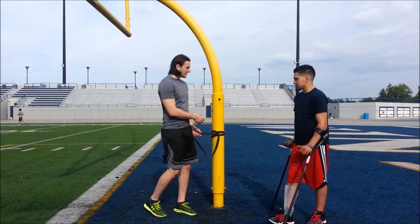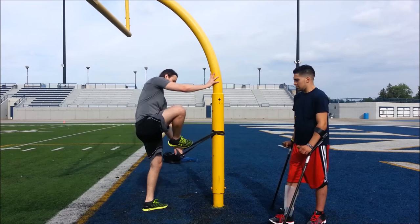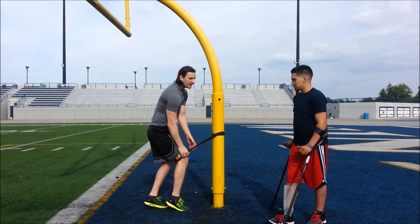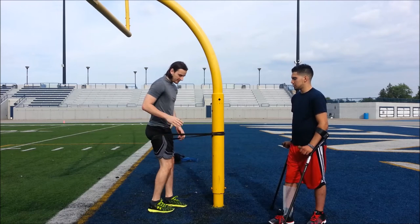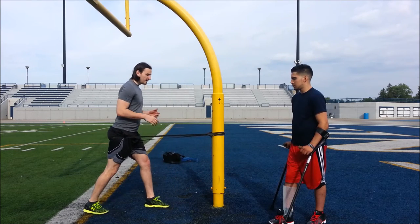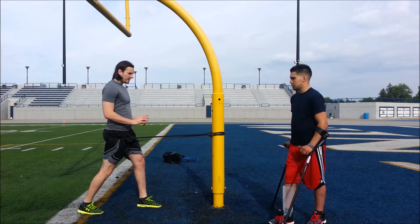So here we have our band just anchored around a pole. What we're going to do from this position is place one foot into the band, so the band is going to ride up your leg. Now you're going to step out into a split stance — right leg is going to come back — and step out until you have some tension, until it's basically pulling your hip forward.